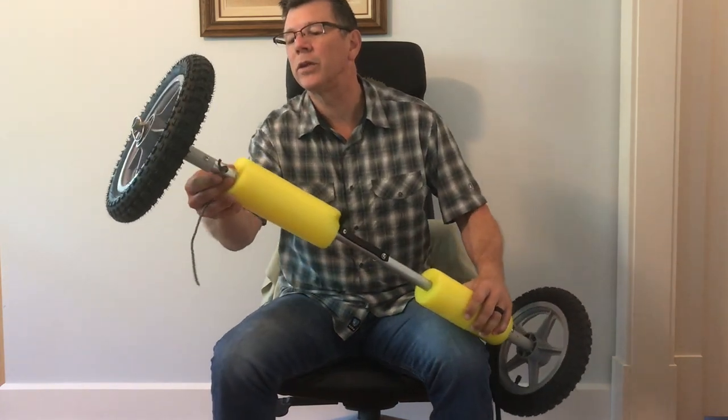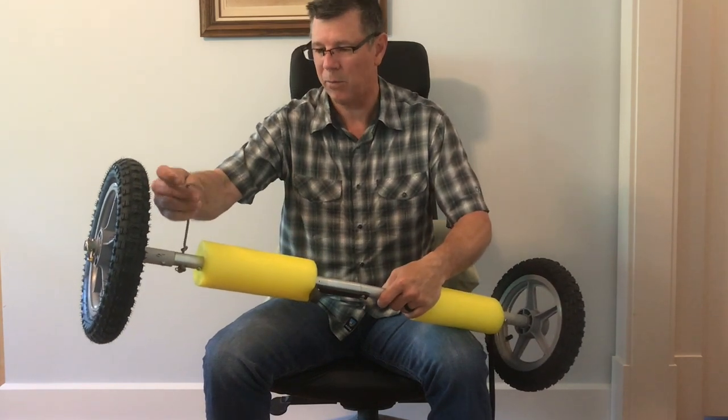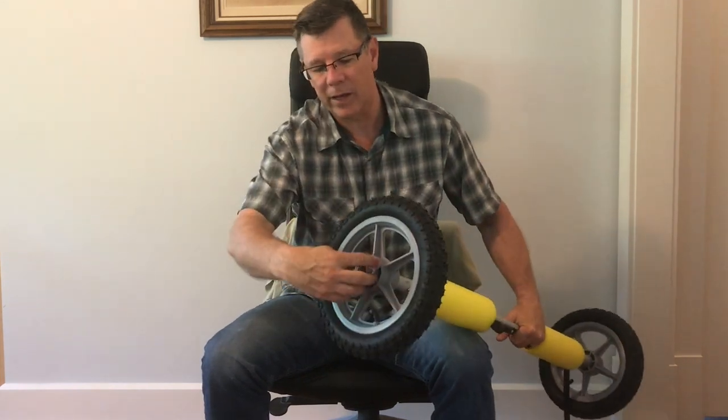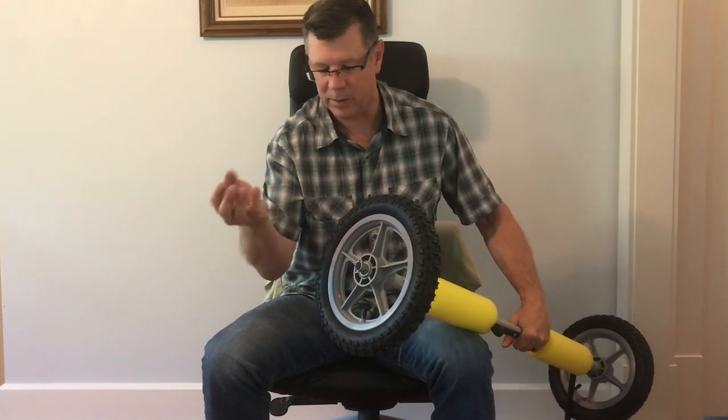I've got holes drilled here. I'll tie black bungee cords to these straps right here. And just like any other kayak cart, it's got a little pin that you can remove.